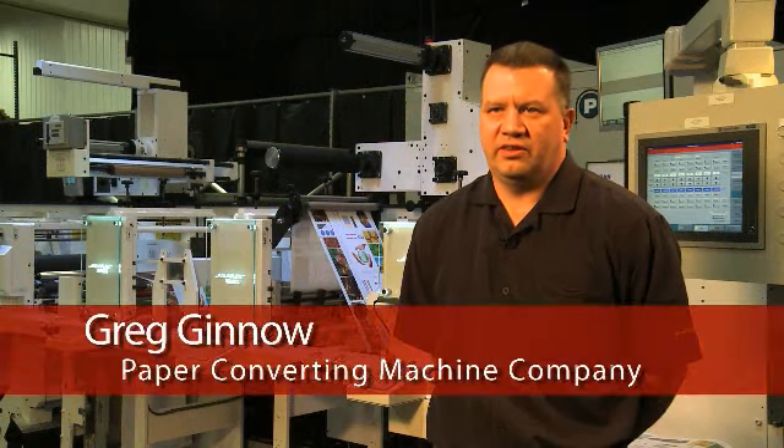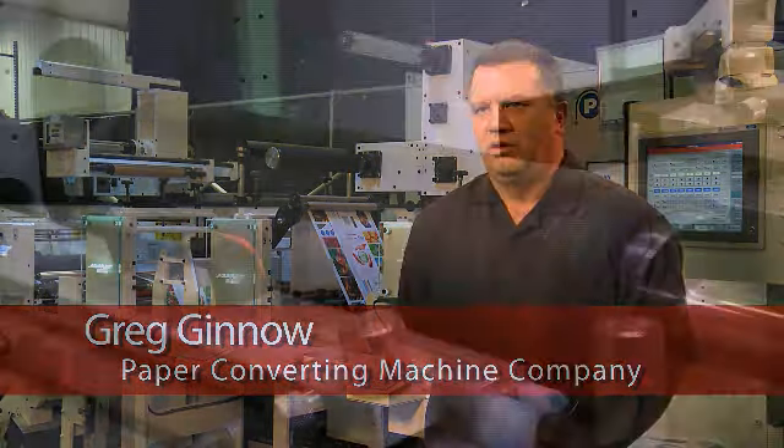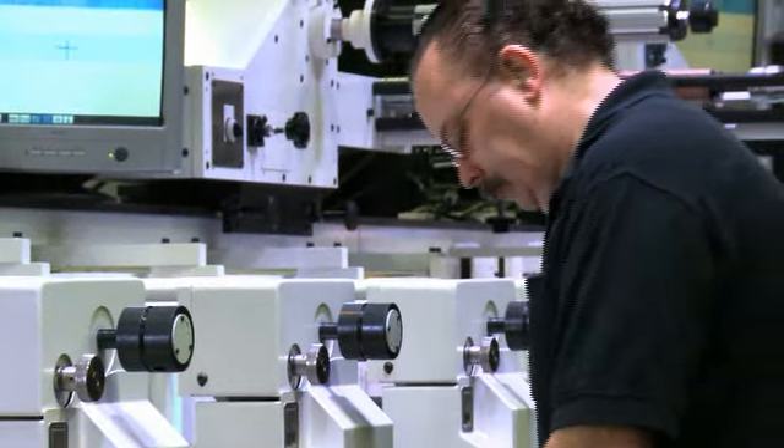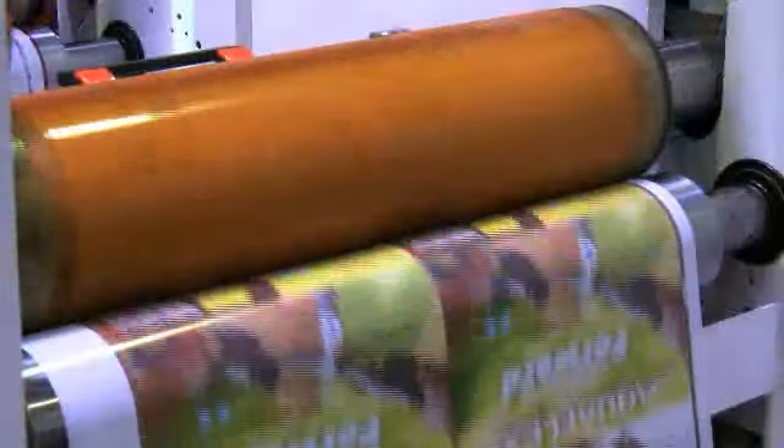The biggest challenge that this particular industry has is the trend toward short run production. The runs that they're doing — they're printing on film, paper, a lot of substrates — and they have to change over extremely fast because of the short runs that they're doing.